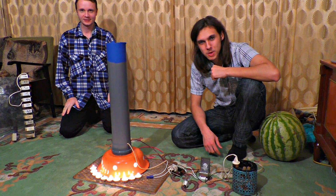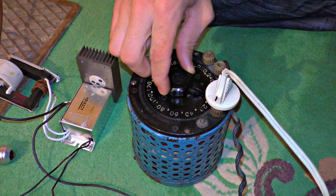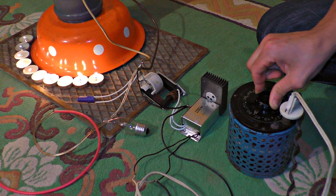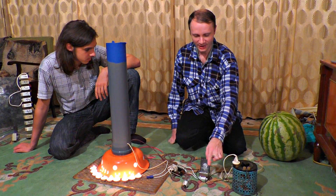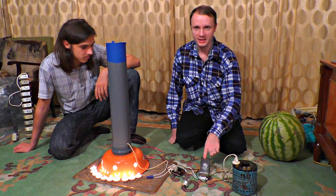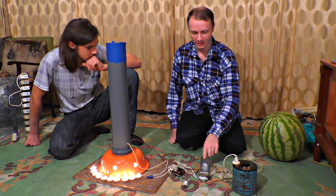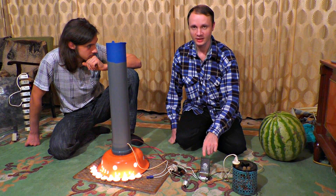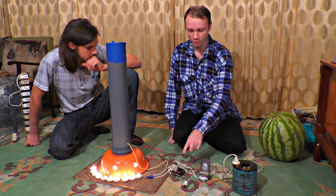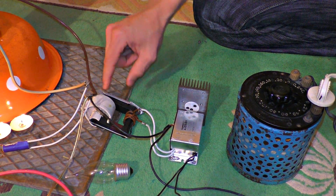We've managed to get some super high voltage. The voltage from the electric system is connected to the transformer, and that's why we can adjust power from 0 to 240 volts. Then the current goes to the electric transformer for the halogen lamps — it is a frequency converter. There are just 50 Hz in the electric system, but when the current passes through the frequency converter, it is 12 volts and 3000 Hz. And this is just what the flyback transformer needs — it increases the voltage from 12 up to 7000 volts.